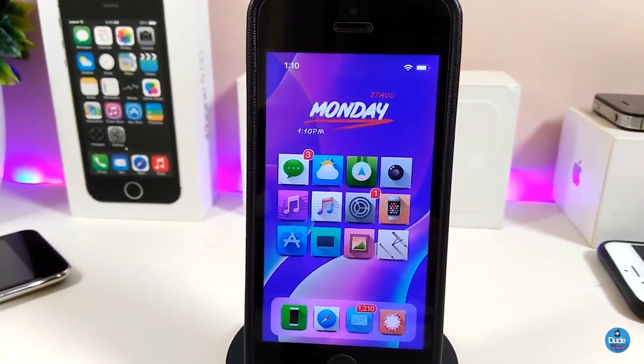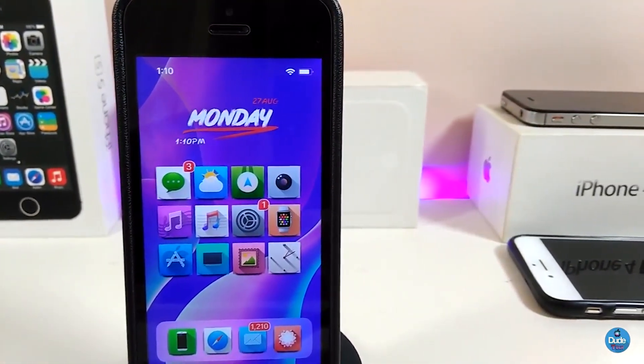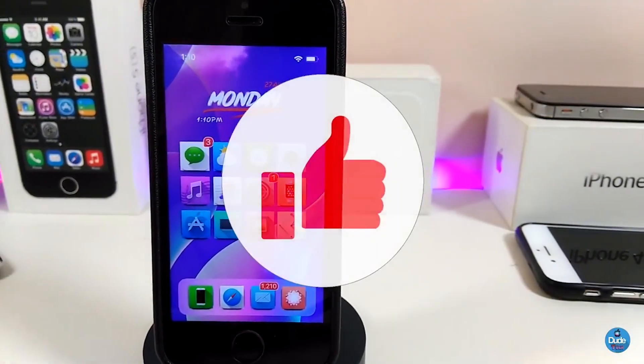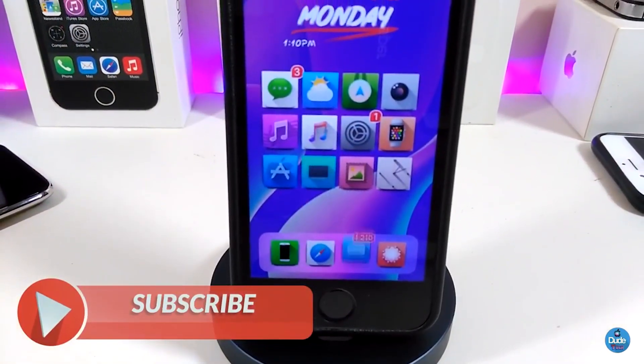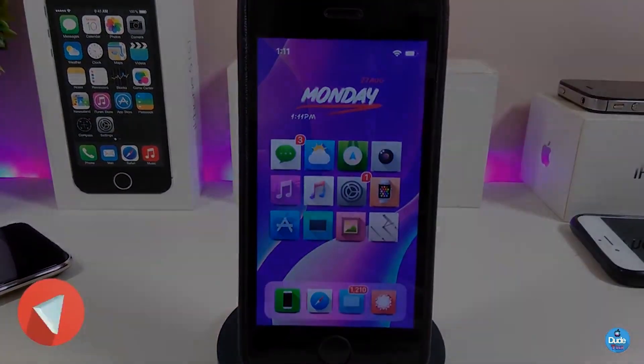That's all the tweaks I have for you guys in today's video — I hope you enjoyed it. If you liked the video, give it a big thumbs up, make sure to subscribe and hit the notification bell so you'll always be notified when I release a new tweaks video. Catch you with the next one — peace.